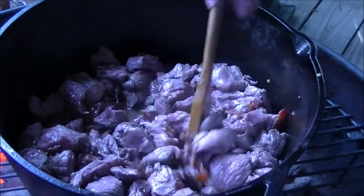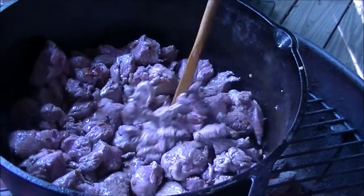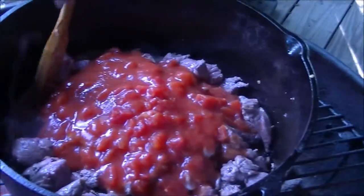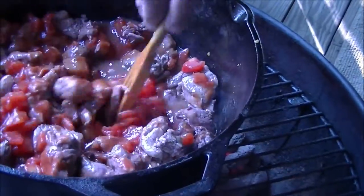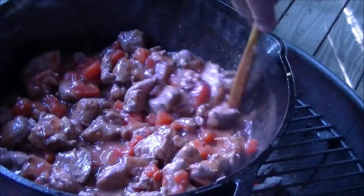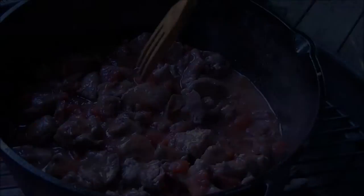Hey guys, I got my meat still browning in here. And I'm going to add one can of tomato sauce and one can of diced tomatoes, put that in there and see where we're at. We'll let that cook down and then we'll think about adding our potatoes and our onions. I'd say that's going to be a meaty stew — what do you think?